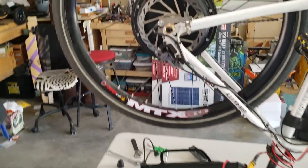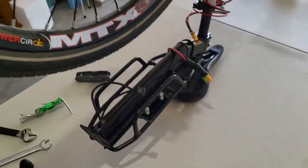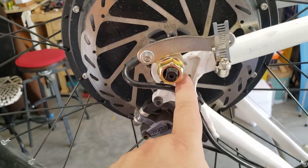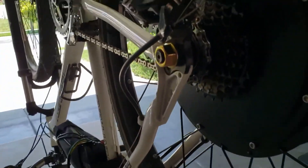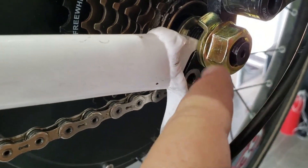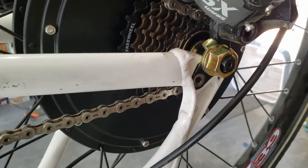I wanted to see if I could get this thing to work with the EGO batteries. The hardest part of this whole build was getting the axle into the dropouts. They were the right size — there was just, I don't know, buildup of paint or whatever. I took a small file and filed down the edges, and boom, it fit right in. That was easy.